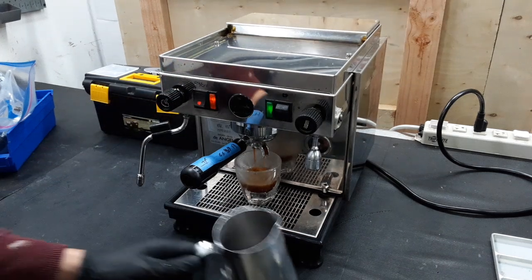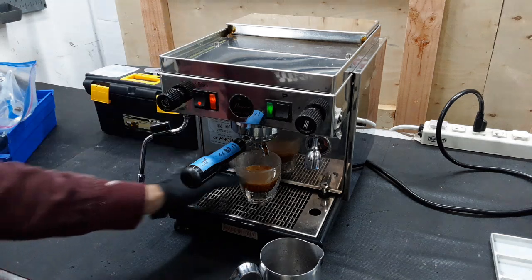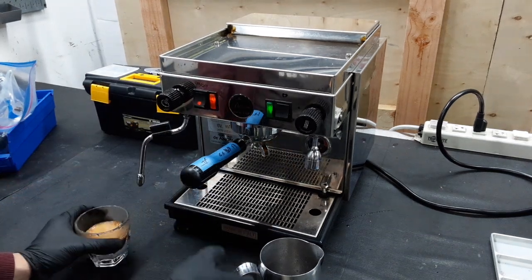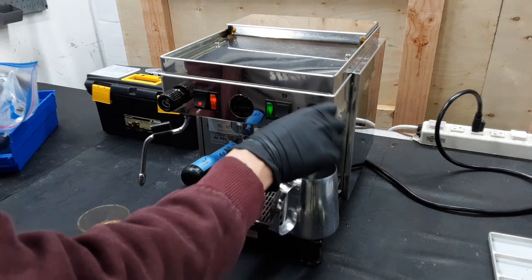And then we are going to turn this off. All that excess is going to go straight into the release valve, or the solenoid that releases all that pressure. And lastly, just the hot water to test it.